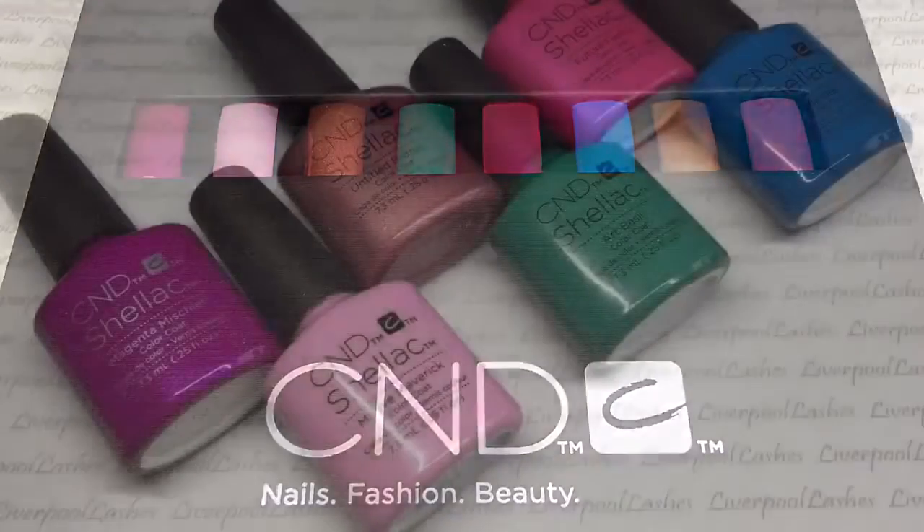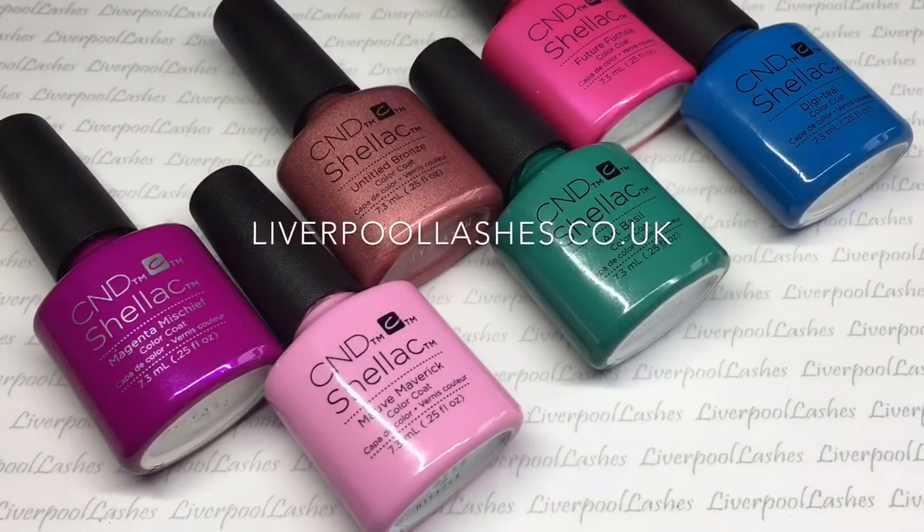Hi everyone, so today I'm going to show you the new CND Art Vandal Collection. This is due to be launched in January 2016.